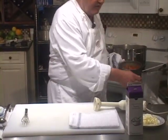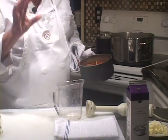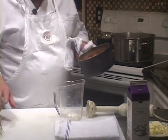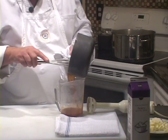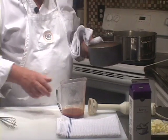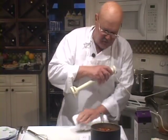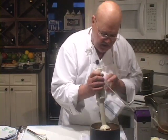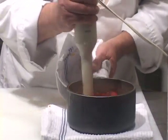Just to be on the safe side, because I want to make sure I can control the final texture of this dish, I'm going to take some of the juice out and add it back to adjust the texture as needed. We're going to take our immersion stick here and carefully start doing some zapping.